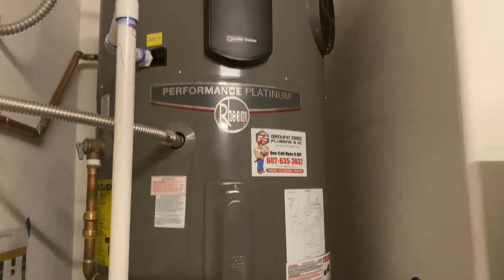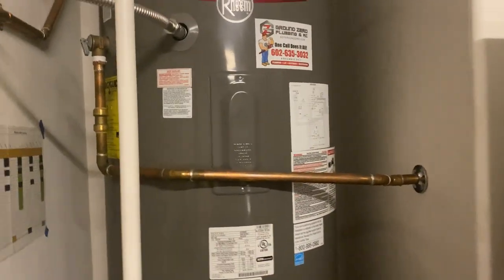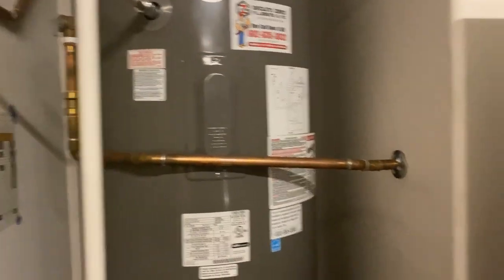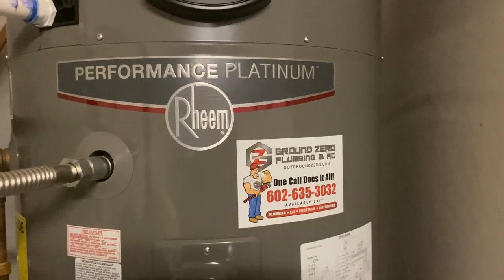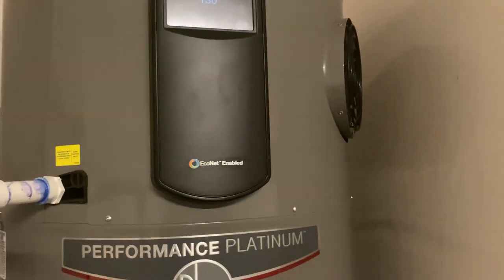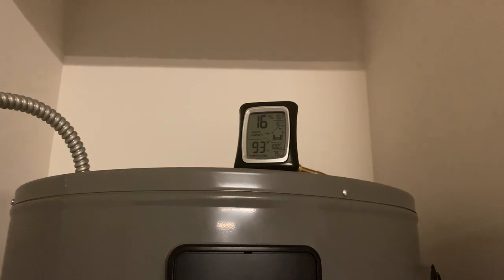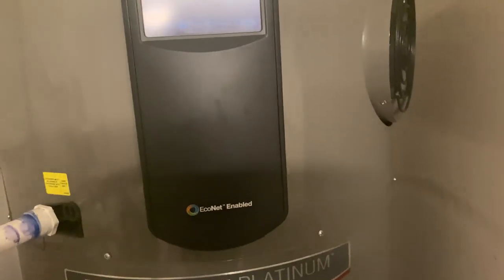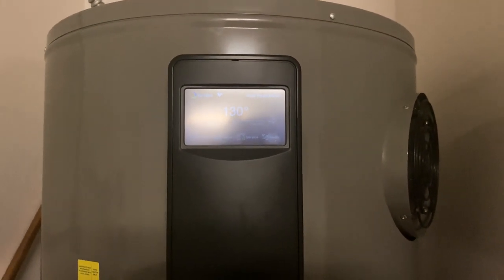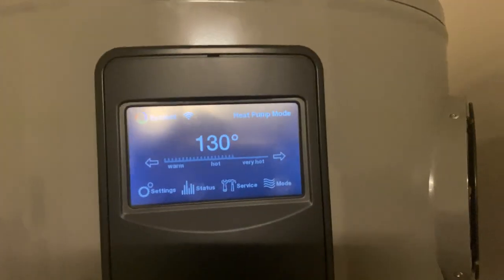It took my plumber about two to three hours to do it, and there's quite a bit of pipe to lay out and plan. I had Grand Zero Plumbing and AC do it here in sunny Gilbert, Arizona. This water heater is really good when your temperatures are hot. Right now the temperature in my garage is 93 degrees, so it's just sucking in that hot air, transferring the heat into the heat pump, and turning it into nice cold air. Right now it's running in heat pump mode.